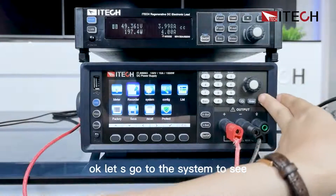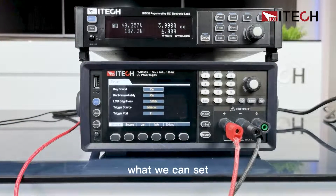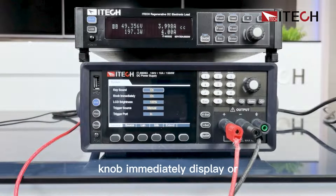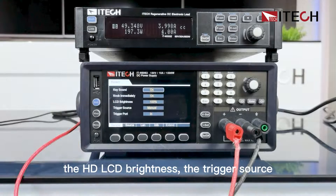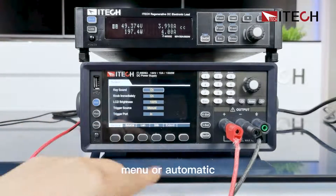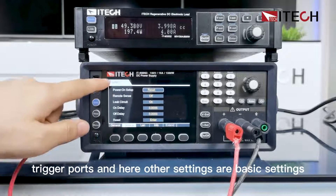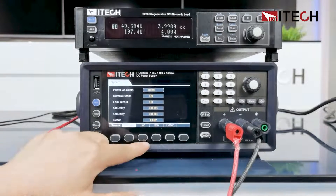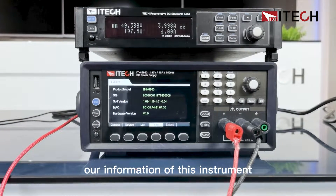Let's go to the system menu to see what we can set. In the system, we can set the key sound, display mode — immediate or delay — the HD LCD brightness, the trigger source: manual or automatic trigger port. There are also other basic settings, interface settings, and instrument information.